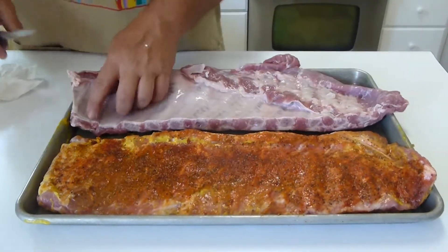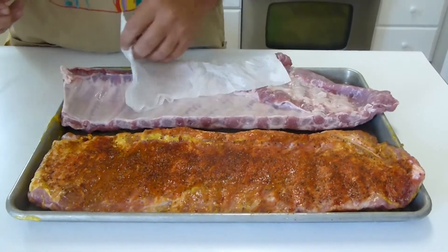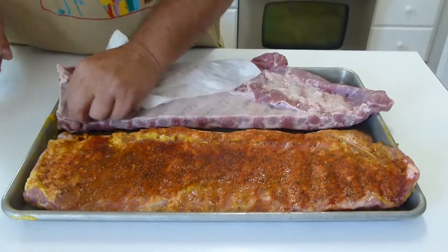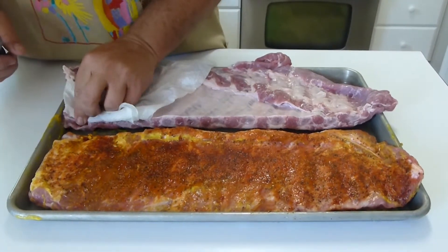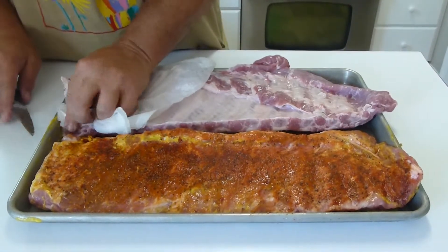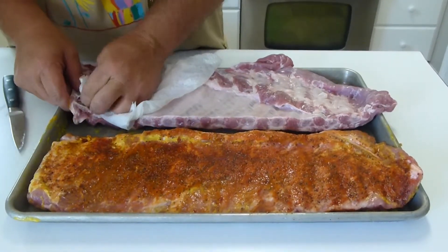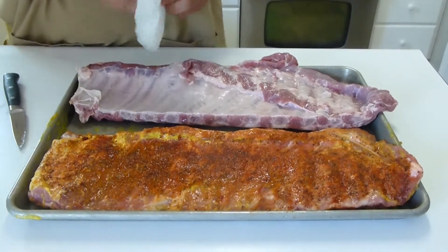You want to get that membrane off. There's a trick I've learned — the most important thing you can have is a piece of paper towel. You can't get it with your fingers, it just slips right through. But if I grab it with a piece of paper towel, I can rip it right off. You can see that was really easy.